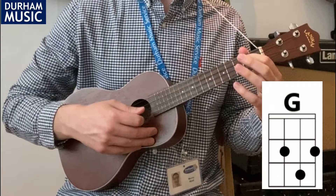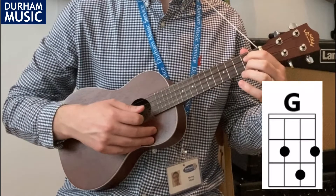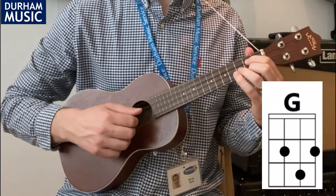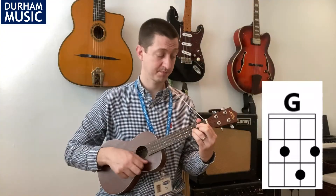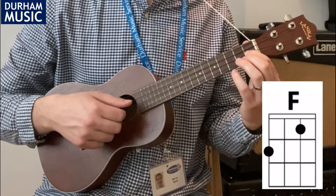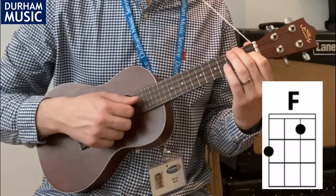The third chord we'll need is a G. To play this chord put your first finger on C2, your second finger onto A2, and your third finger onto E3. The fourth chord we'll need is F — just put your first finger onto E1 and your second finger onto G2.